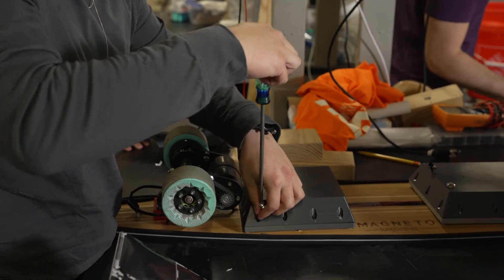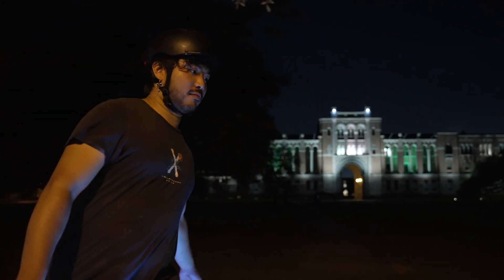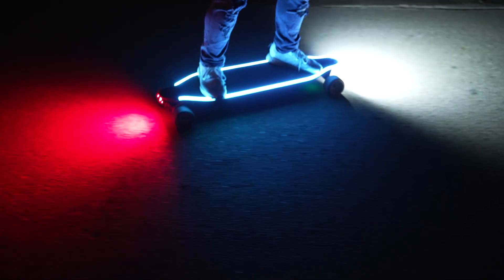This idea started back my freshman year of college where I actually bought my electric skateboard and I loved riding it. It was like the coolest investment that I've ever made, but a huge problem I had was at night I just can't see anything on the road, so if there's like a bump or a rock I would just go over it and fall.